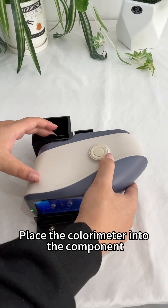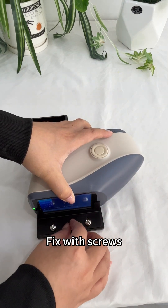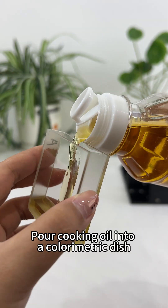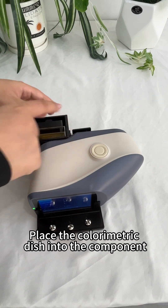Place the colorimeter into the component and fix it with screws. Pour cooking oil into a colorimetric dish, then place the colorimetric dish into the component.